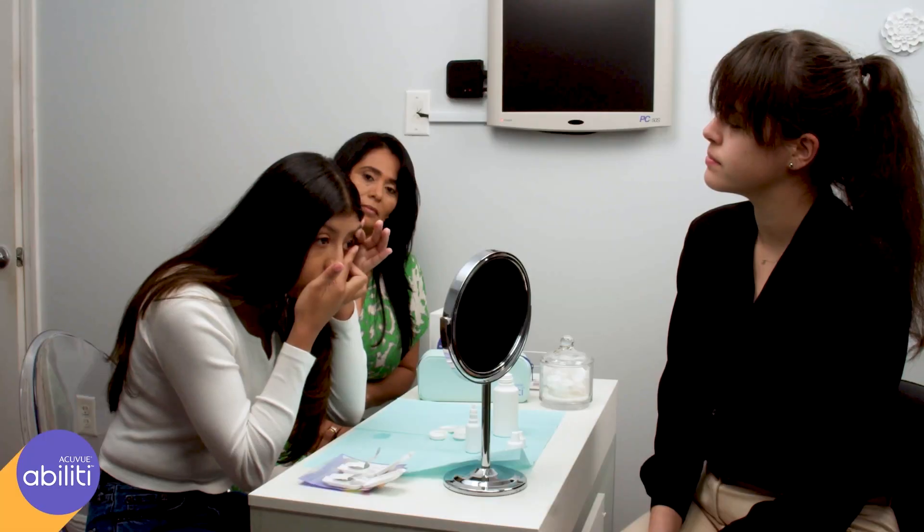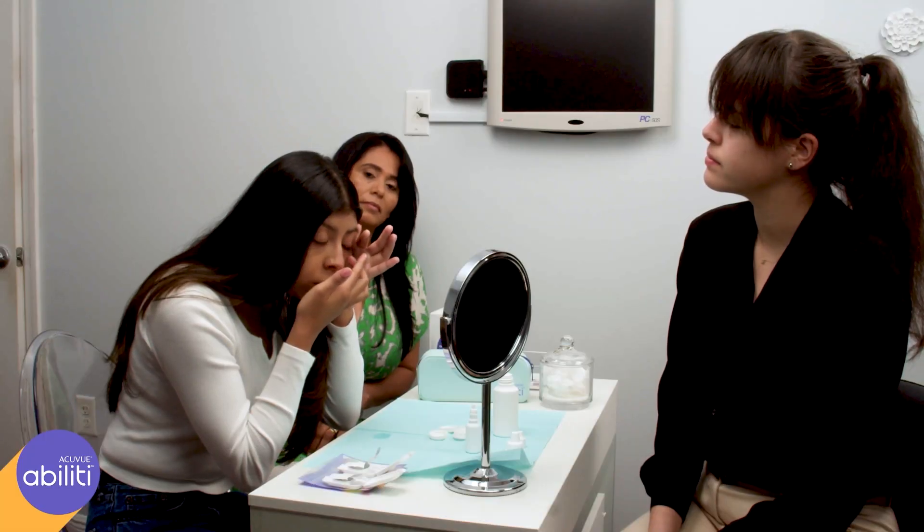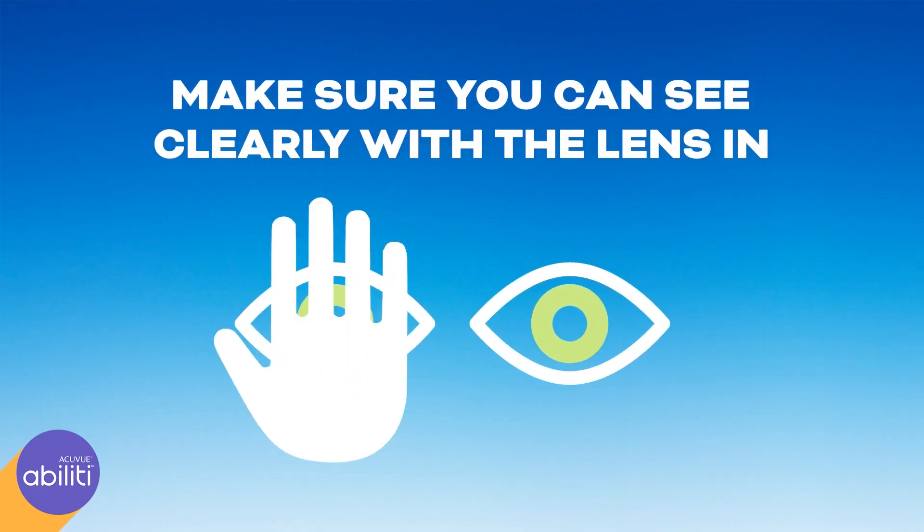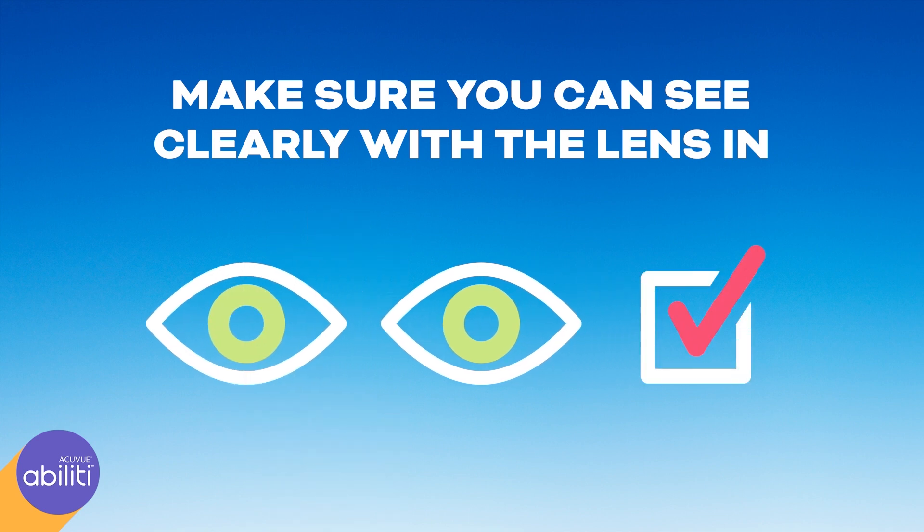Slowly release your top eyelid, close your eye for several seconds, and then blink. Cover your other eye and make sure you can see clearly through the eye with the lens in it. If you can, you've got the lens in the right place.